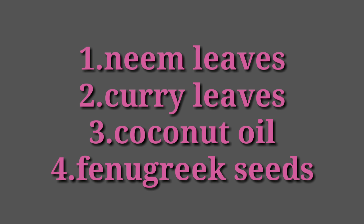The ingredients you need are neem leaves, curry leaves, coconut oil, vinegar seeds, and a little bit of menthol.